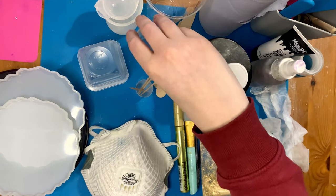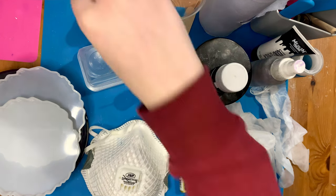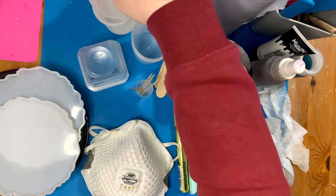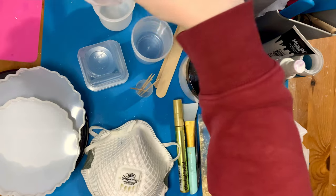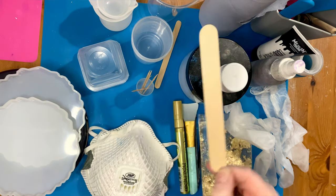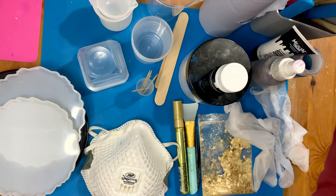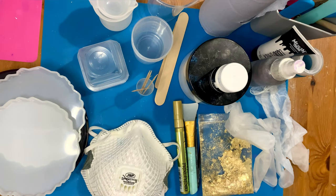You need measuring cups — plastic measuring cups. Some people use weights which is absolutely fine. Silicon cups for measuring and mixing, including a little one, and a plastic cup for coloured resin. You'll also need popsicle sticks, little wooden sticks or anything to mix with — silicon ones, plastic ones, anything you have around the house should work to mix up the resin.